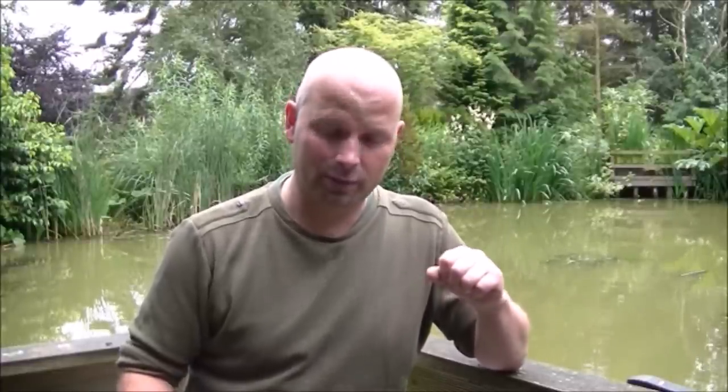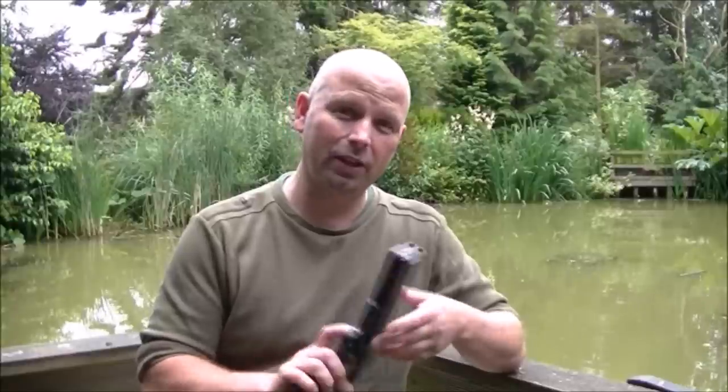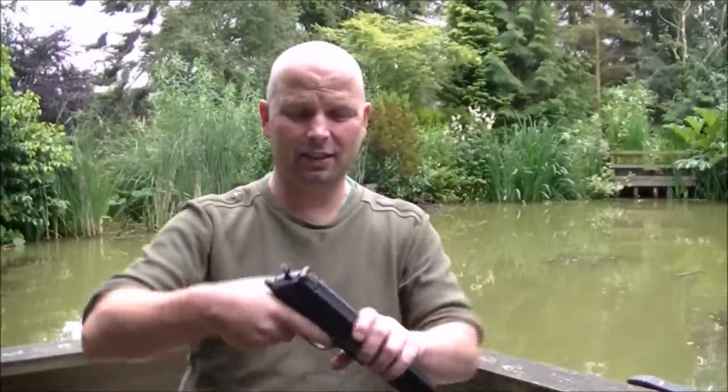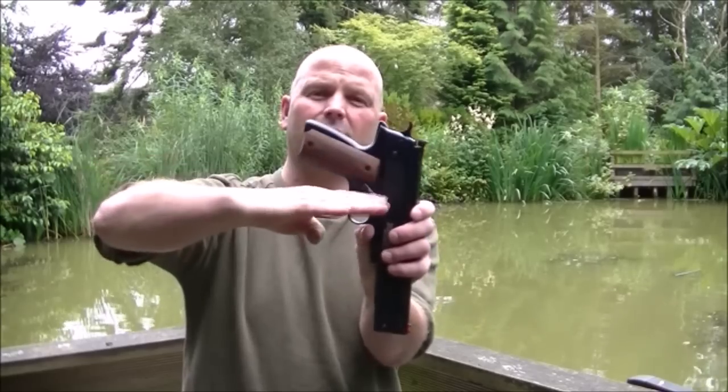I've tried three different holsters from different manufacturers. The first two just didn't fit at all. One of them was actually meant to be for the HW45 — I forget where I got it from, it might have been off Amazon — but it did state suitable for HW45 and it wasn't. It was far too tight, the gun stuck right out the top, it was just no good at all.